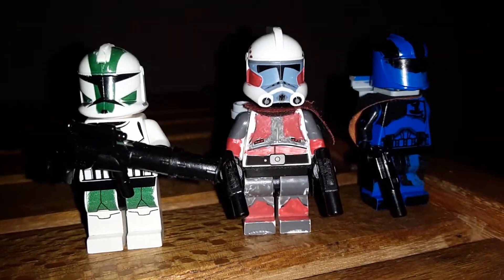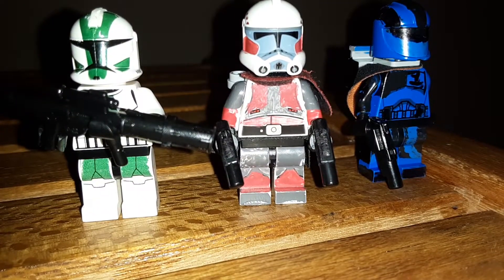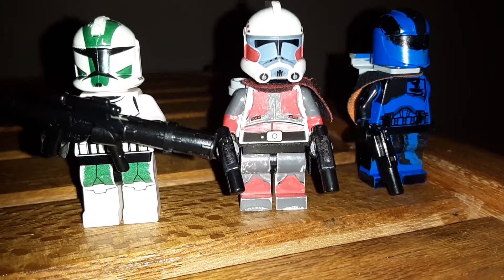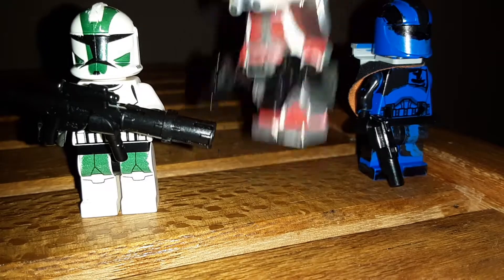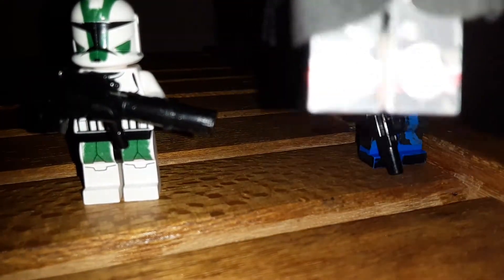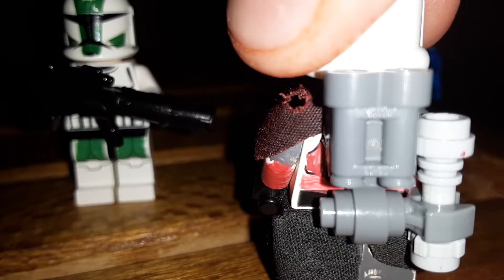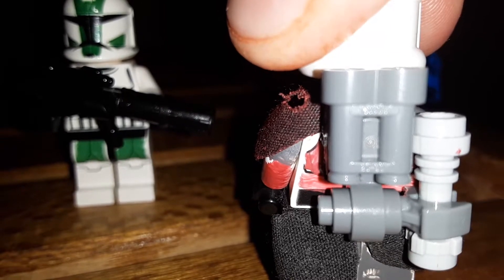Here is Trooper Connors. He's got some of my custom pistols — basically just one of the pistols without the scope. He's got a Phasma cape cut a little bit with some tassels and a nice backpack. It's basically a pair of binoculars, one of those modified plates, and a hook hand.